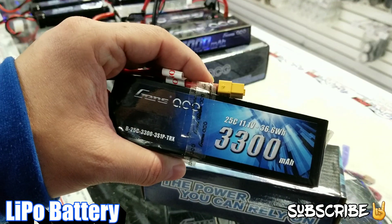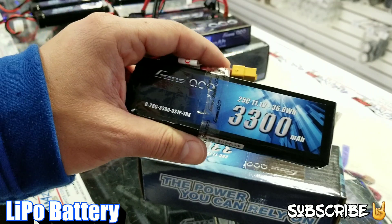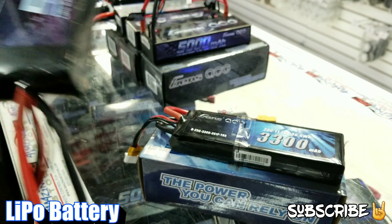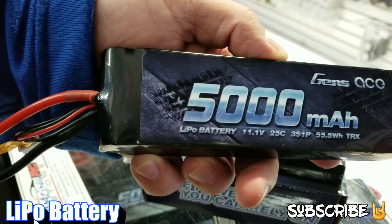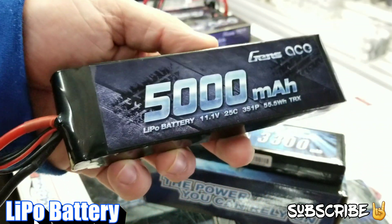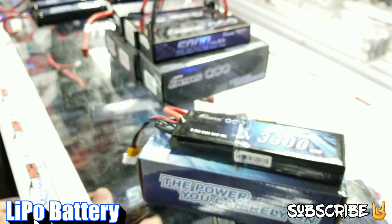The 3S — like the 3300 — would be average discharge, and 33C is kind of on the lower side, especially for a brushless vehicle. I would push more toward a 5000. This particular one here is a 5000mAh 3S — it's an 11.1V battery — and it also has a 25C discharge rate. This would be a good 3S for a 1/10 or even a 1/8 scale vehicle that runs or is capable of running a 3S.